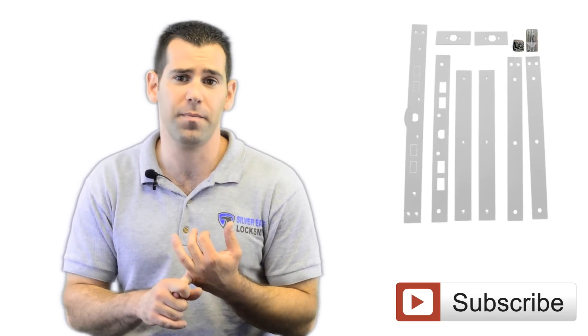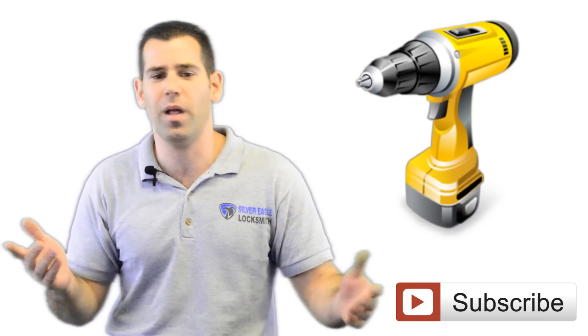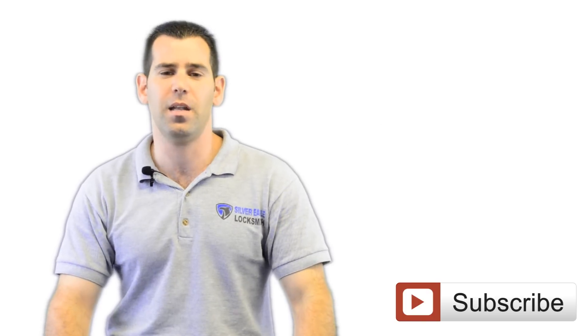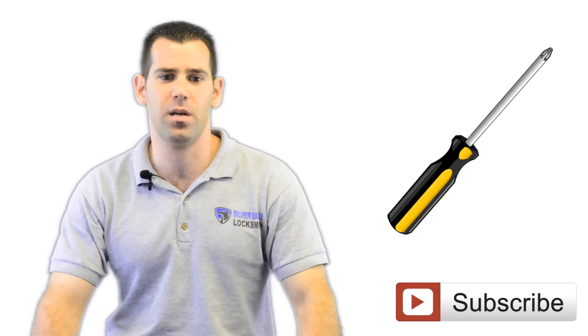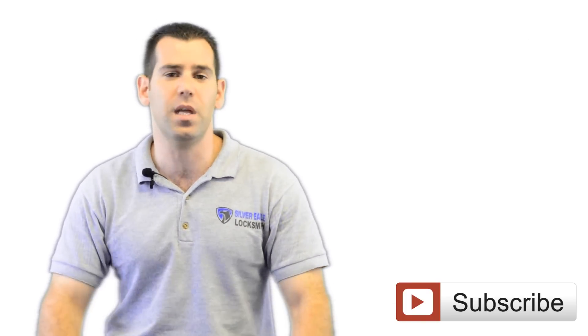The main tools you will need to install that strike plate is the actual strike plate — we'll share a link right below this video where you can buy it. You will need a power drill, most people have that, an eighth-inch drill bit, just a standard drill bit, and a Phillips screwdriver. There are a few other tools we'll talk about during the installation.